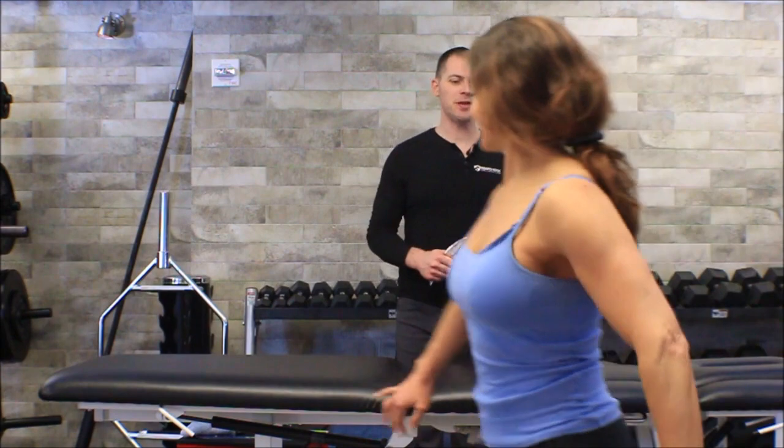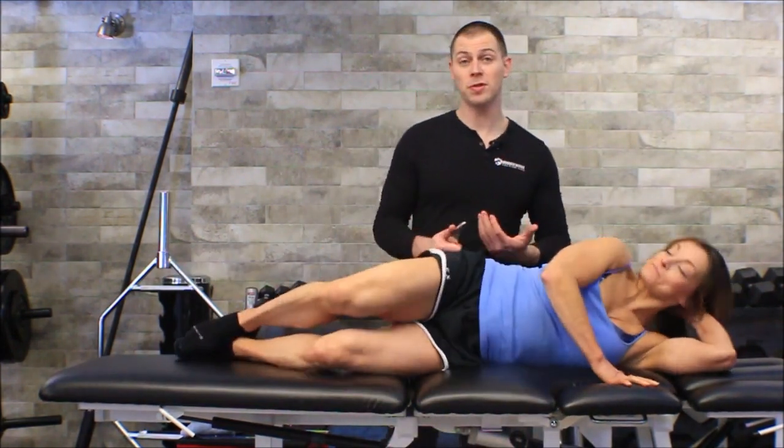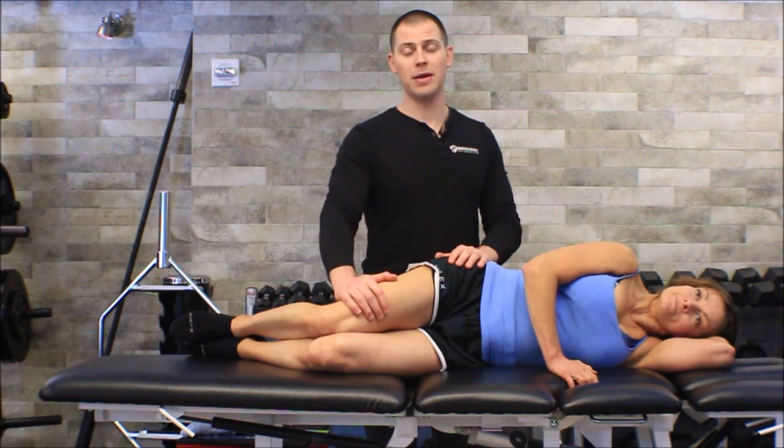In this video we're going to go after instrument assisted soft tissue mobilization for the lateral fasciolata. I'm going to have my friend Lisa come out to help me demonstrate. I know some of you are already thinking about the iliotibial band, and of course we will address the iliotibial band as part of the lateral fasciolata — that fascial layer that covers the lateral thigh.